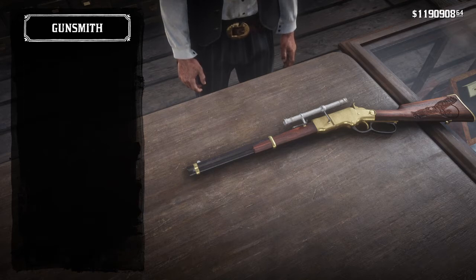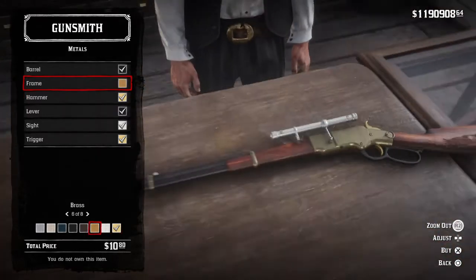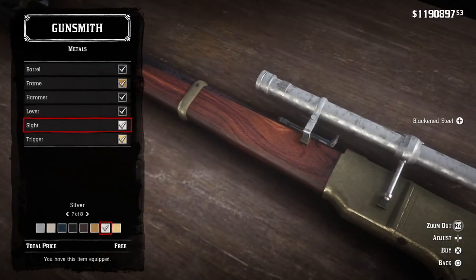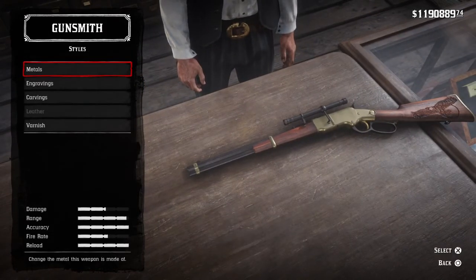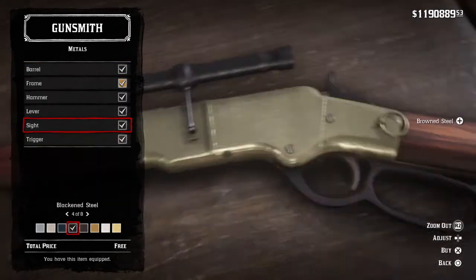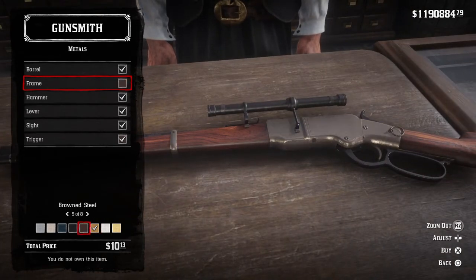We'll have a scope on this rifle. The metal is basically brass — pretty much brass — and the rest of it is all black. The sights are black, pretty much. So you're going for pretty much the base Lancaster, in a way. You want to go with a brass trigger, and you could probably go with brass on the rest of it too.